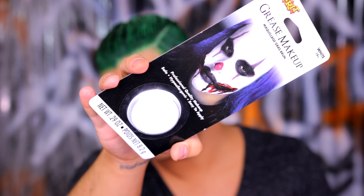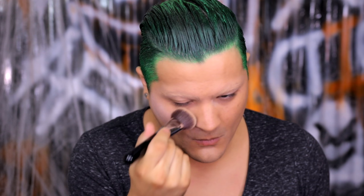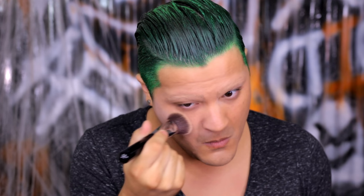Now onto the face, using white grease makeup, also from Spirit Halloween. I'm using this with a stippling brush, but feel free to use your hands — anything works. You really just want to apply this to the face to blank it out and get a nice alabaster feel. It isn't quite a stark paper white, but it is very, very pale, so definitely get it popping until you're real good and ghostly.